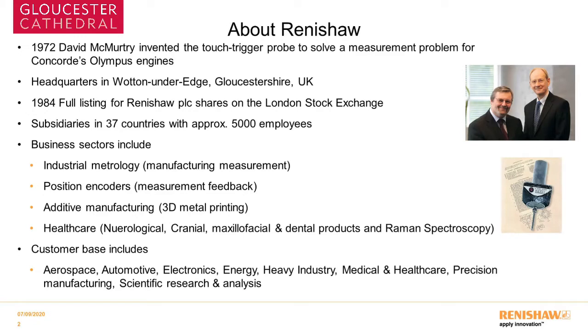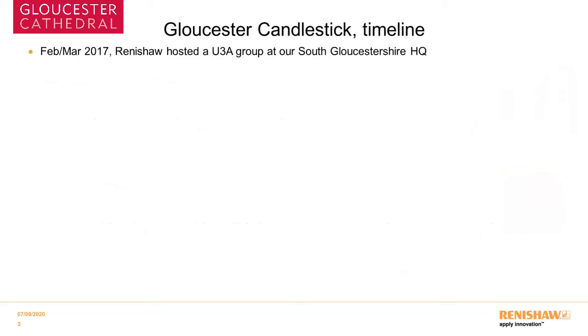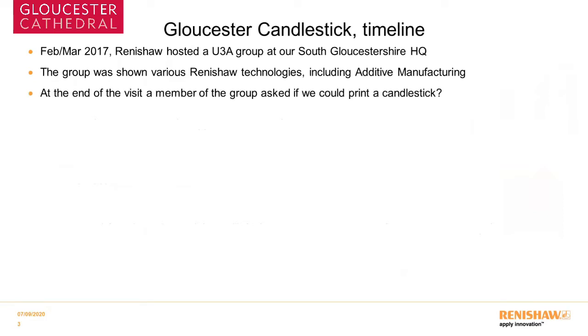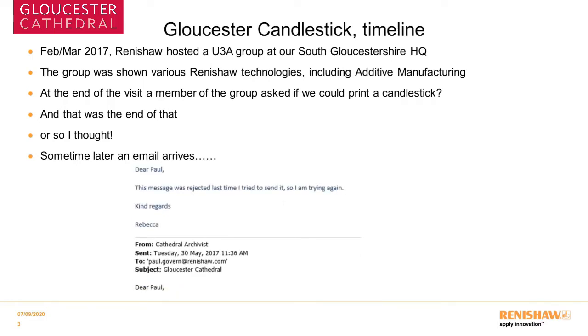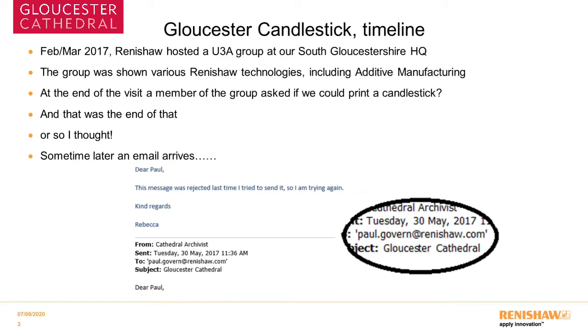Our customer base includes aerospace, automotive, electronics, and scientific research, among others. Regarding the Gloucester candlestick timeline: in February/March 2017, Renishaw hosted a University of the Third Age group at our headquarters in South Gloucestershire. At the end of the talk one of the visitors asked about additive manufacturing — whether we could print a candlestick — and I said yes of course we can, and that was the end of the story, or so I thought. Sometime later an email arrived from the Cathedral Archivist, but unfortunately my name was misspelt so it bounced and we got it back about a year later. If that hadn't happened we wouldn't be here today.